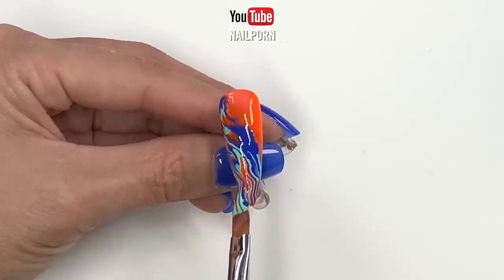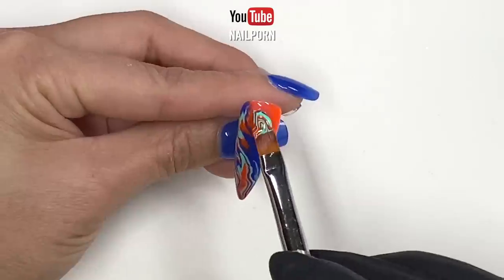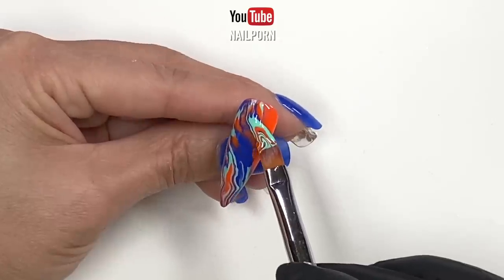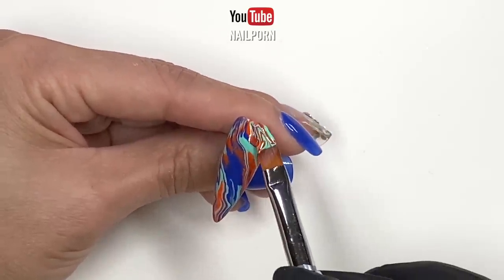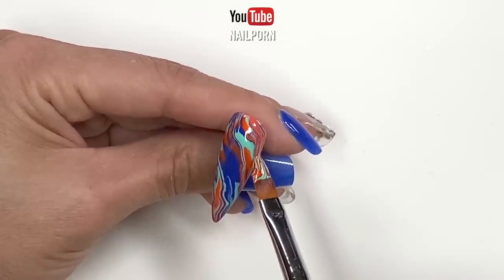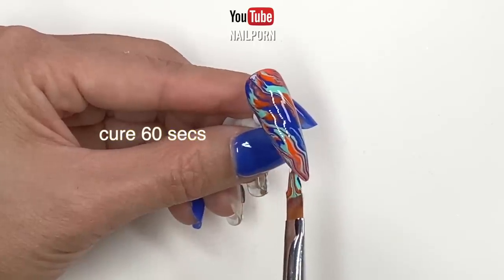Just kidding! I repeated the same routine until the whole nail is covered with my marble design. The base coat method allows the marble to distribute and level evenly so the final result doesn't look lumpy. If you're happy with your marble nail, cure in your lamp for 60 seconds.